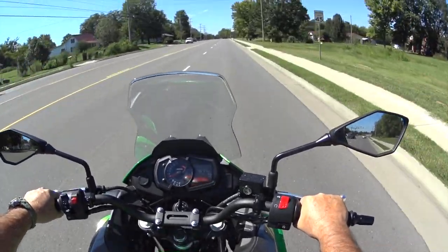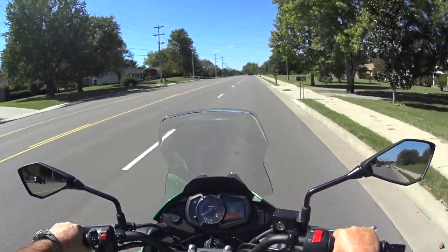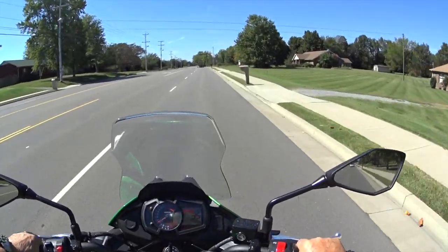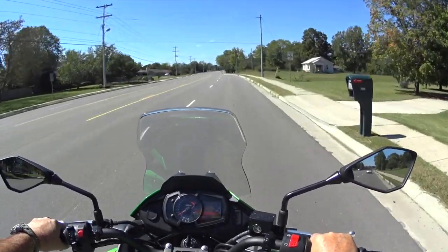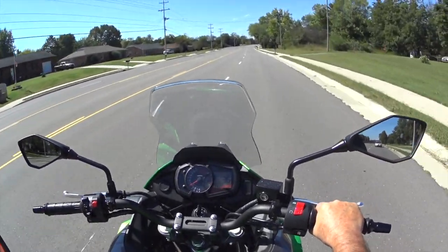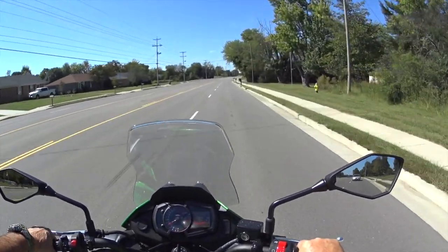Oh man, I can't wait to wind this thing out — really wind it out. I think Kawasaki really thought this bike through before they put it on the market. There is a little insert in the manual that says this bike is not intended for off-road use, so if you want a dirt bike, this isn't it.